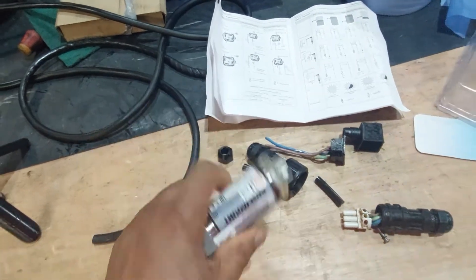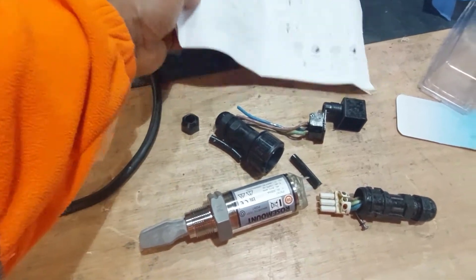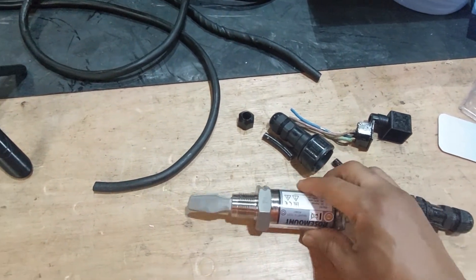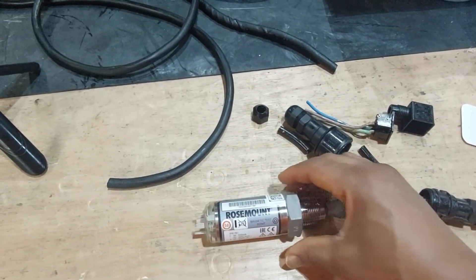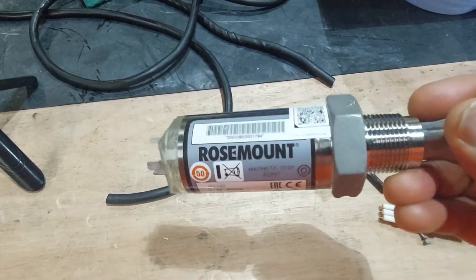I've just been told that one of the tanks was not draining and the tank was overflowing. I went there and found out that instead of changing the pump or changing the sensor — because that's what most people would do — this sensor costs 131 pounds.